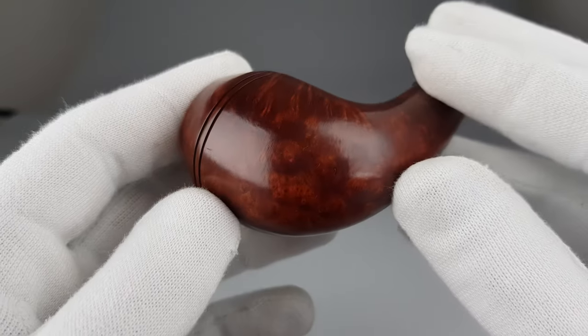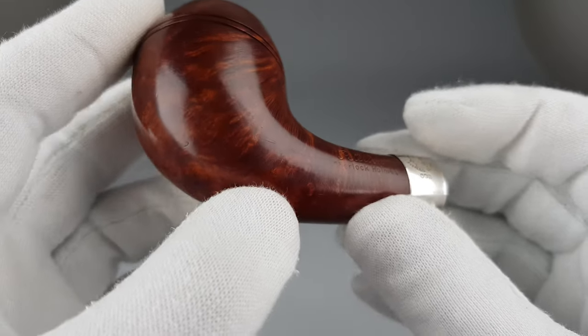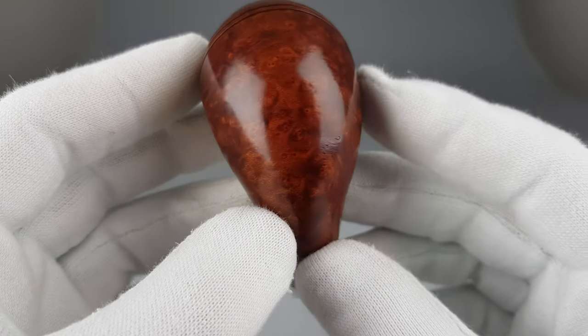As you can see, not so many marks on the bowl, but there is a scratch there — it's really shallow but still it's present.